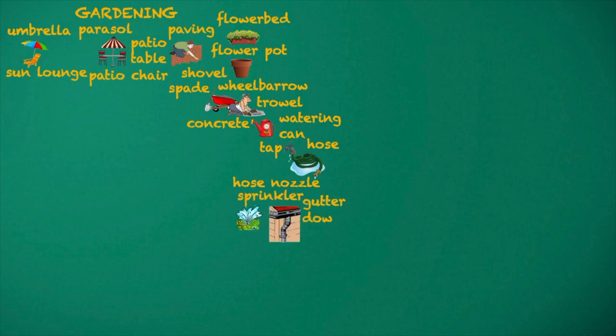Sprinkler. Gutter. Down pipe. Rainwater tank.